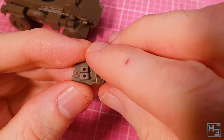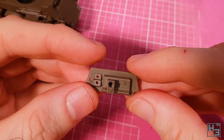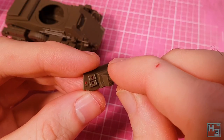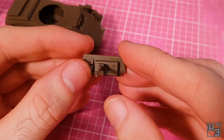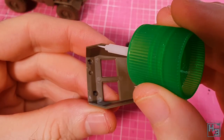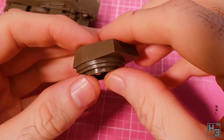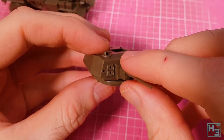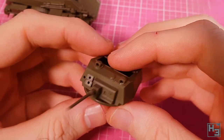Next I glue the gun mantlet onto the front of the turret — this is where you decide on gun elevation — and then glue the main gun into place. This is simple and the gun looks quite good. The end of the barrel has a recess in it so it doesn't need to be drilled out, which I always appreciate. I set that aside while I glue the two halves of the turret together, then attach the turret front assembly. I got a little excited with the glue and it spilled down the side — but as long as you don't put your finger in it, it should be fine.